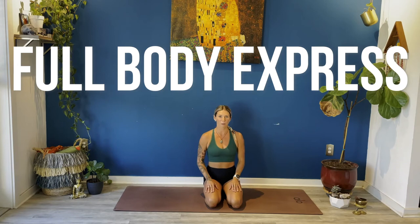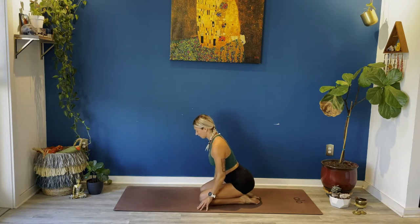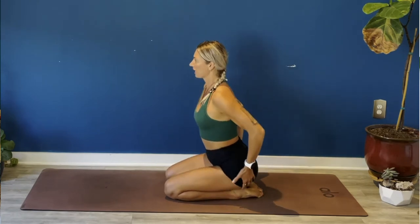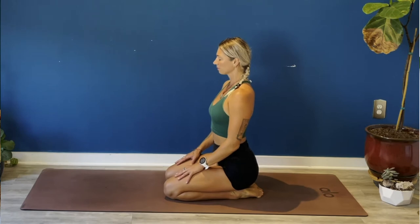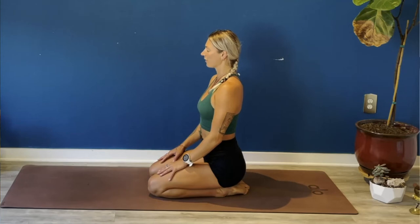Hi everyone, thanks for tuning in for Diana Wilcox Power Yoga. Today's class is a full-body express burn and you'll get a full-body workout in just 40 minutes. Please get started right away in virasana pose, facing the front of your mat. Sit your hips back on your heels, move the extra flesh out from underneath your sitting bones, lift your ribcage up and away from your hips, close your eyes. Take a few moments to land here in your body, feel the support of the earth, feel the weight of your bones, feel the natural rhythm of your breath.